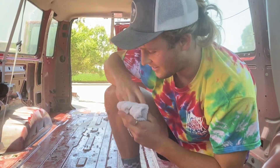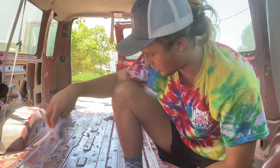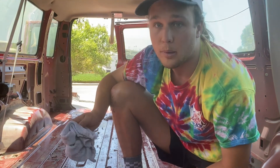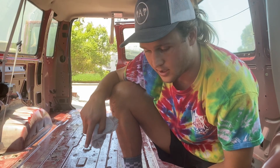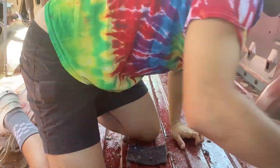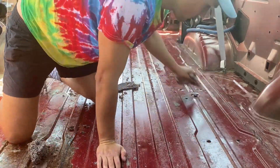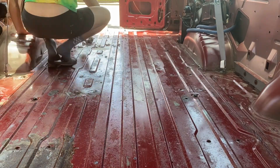So next step, now that I've covered the entire floor with vegetable oil, I need to wipe it all down with a rag to get as much off as possible, and then wash it with soap to get the rest of the vegetable oil out — because I need to rust treat the floor after. I used the rag to get the majority of the vegetable oil off before coming back with soap and water.